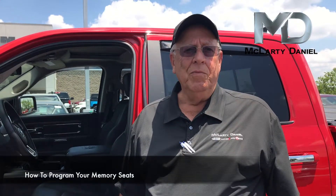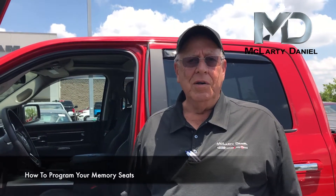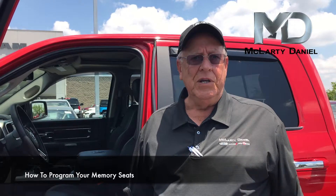Good afternoon, my name is Gary Wood with McLarty Daniel, Chrysler Dodge Jeep Ram in Bentonville, Arkansas. I'm going to show you a short lesson today on how to program your memory seats.